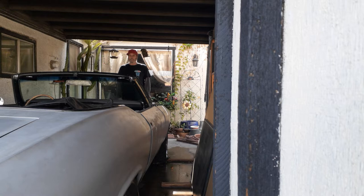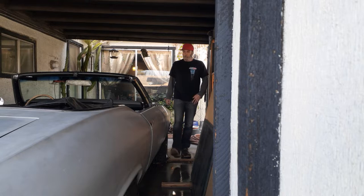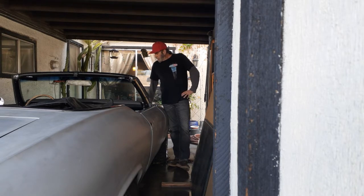I got this thing cleaned up this morning. I'm going to have a look in the trunk and see what shifter I need. Went and grabbed a double pumper and just threw that on there.